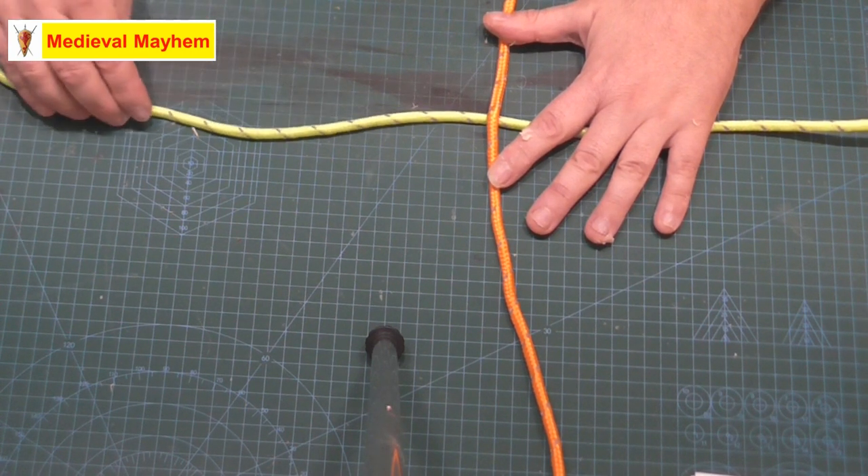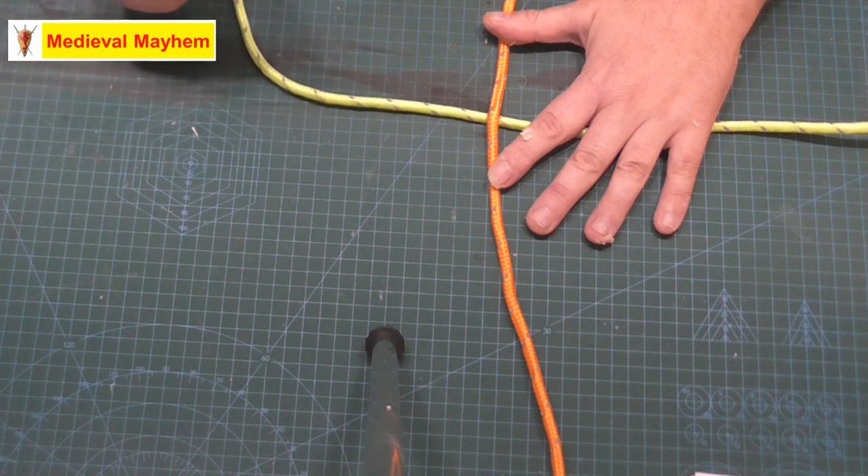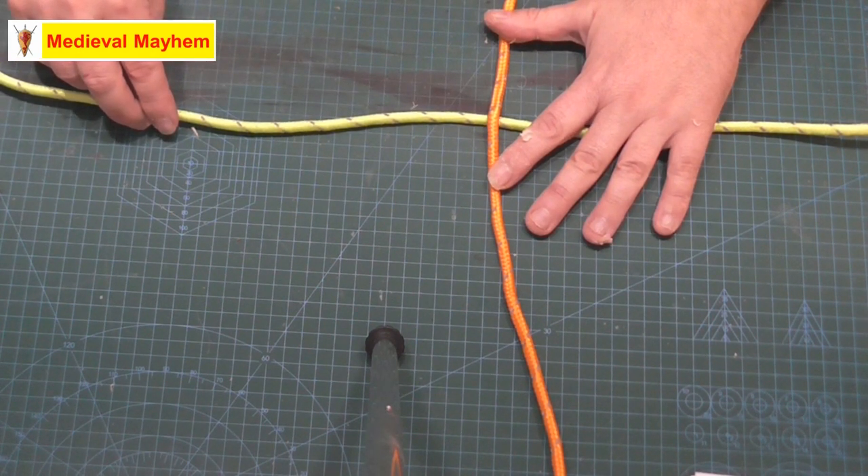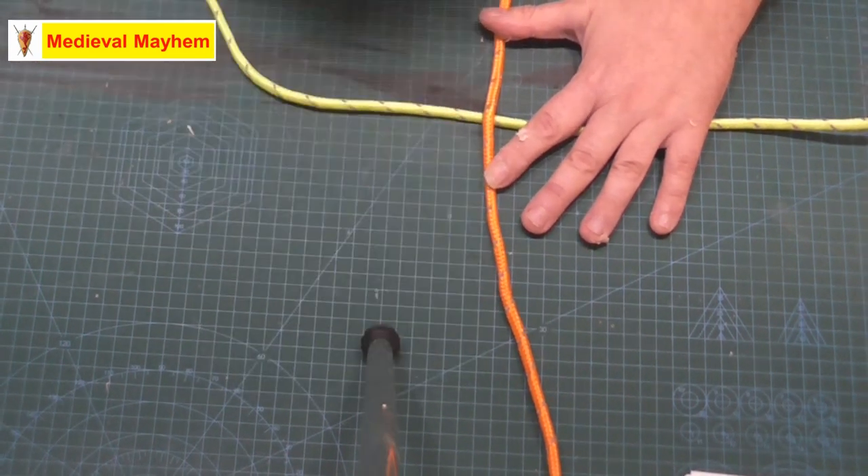Today we're going to use two pieces of nylon cord. We're going to use a lime colored one as my horizontal, and then we're going to use an orange colored one as my vertical.